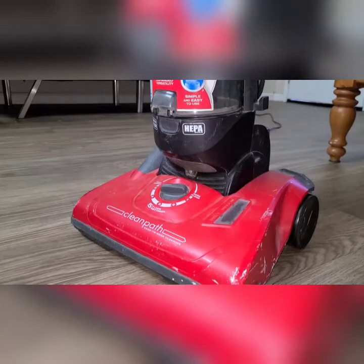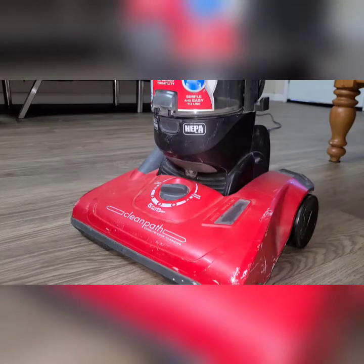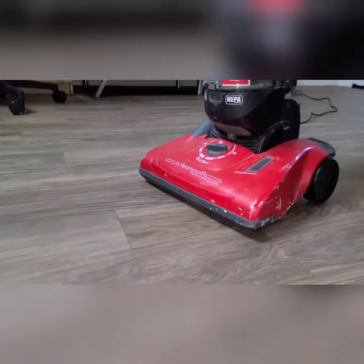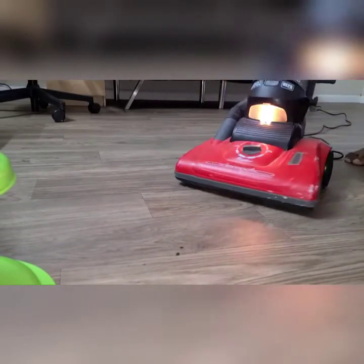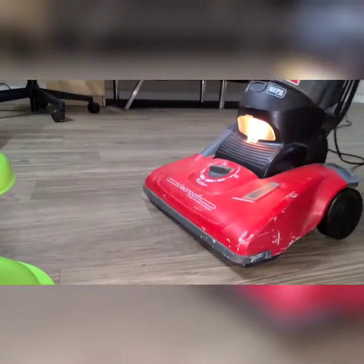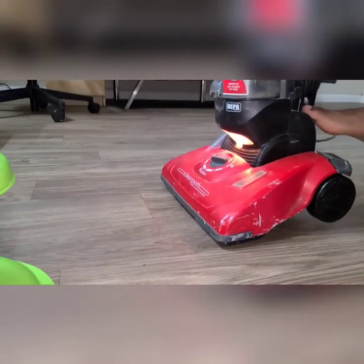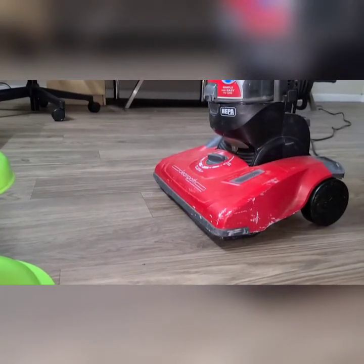I'm back. I just plugged in the vacuum and it's ready to use. Let's see if I can show a demo — I added some dirt over here. That's it, thank you very much.